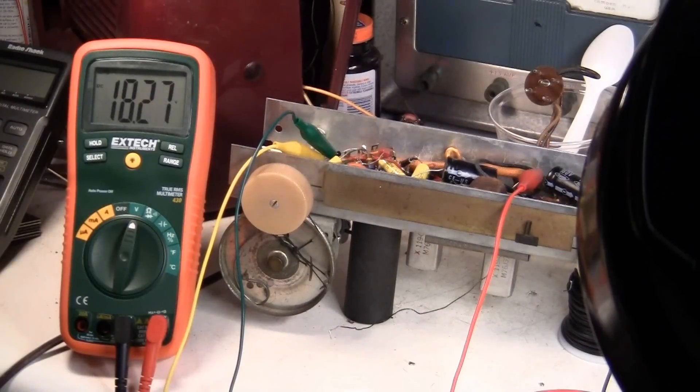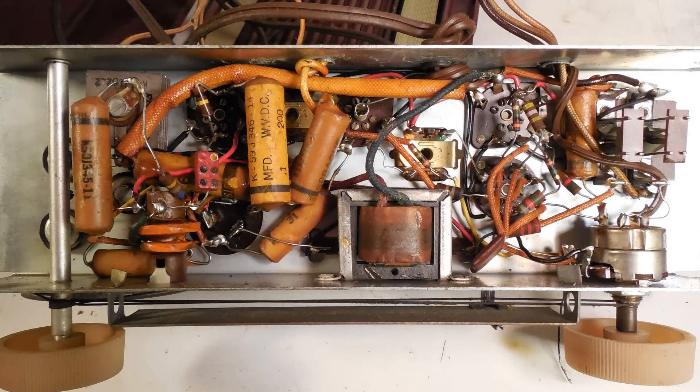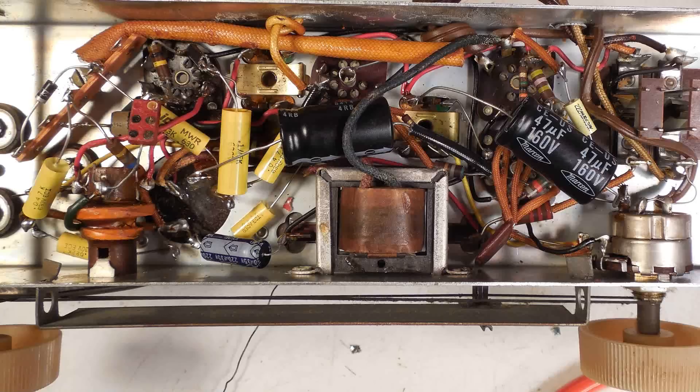We've got everything wired correctly in the power supply, so we should be good for testing with tubes in it. I forgot to mention — I don't have tubes in the chassis yet. Here's the chassis as it is right now after the preliminary test of the power supply, and this is what we started with. Thanks for watching.